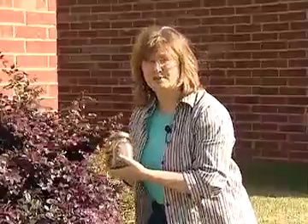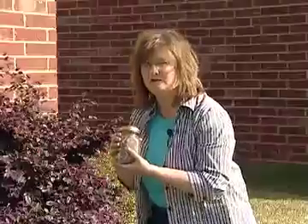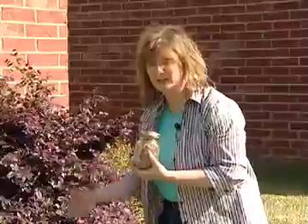Now that our soil sample has dried, we just want to take a pint from that sample and send that in to your county Extension office. Be sure that you label this if you've taken more than one soil sample from your yard — such as your lawn area, you can label it "lawn" or number one. And if you've also taken a separate sample from your flower bed, you can label that as number two.